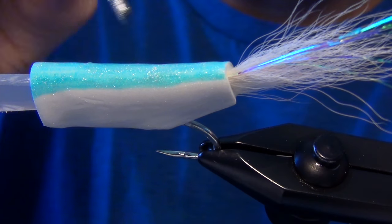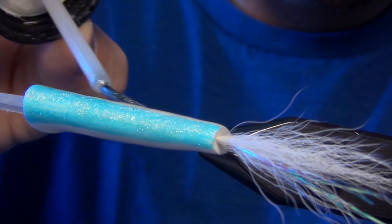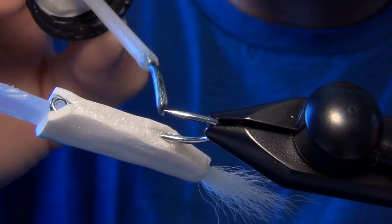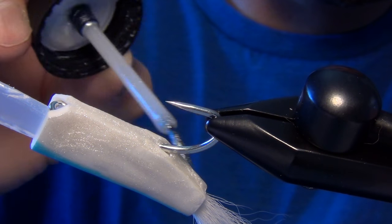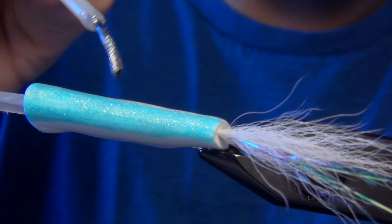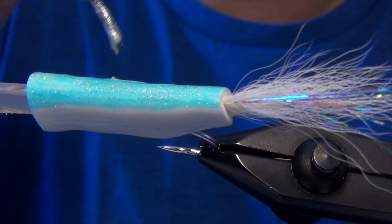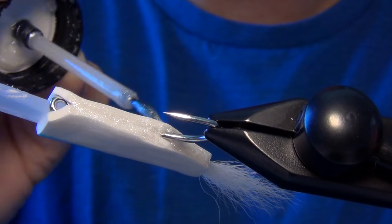You can see it's starting to set up and spread out more evenly — that's what I want my first coat to do. Once you have your first coat finished, put it on your fly dryer or upside down in your vise and let it dry. Then we'll do a second coat and come back to it.